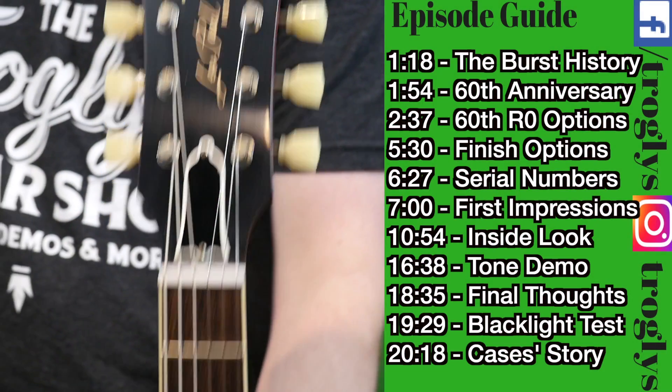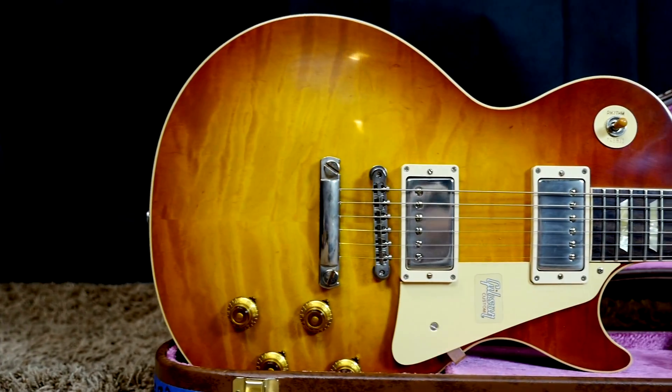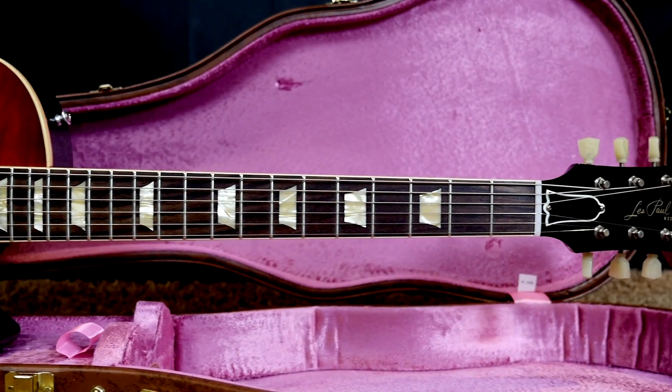Welcome back, troglodytes, to your daily dose of guitar information — the Trogly's Guitar Show. Today we're going to learn about the Gibson Custom Shop 60th Anniversary 1960 Les Paul Standard. Isn't that just a mouthful?